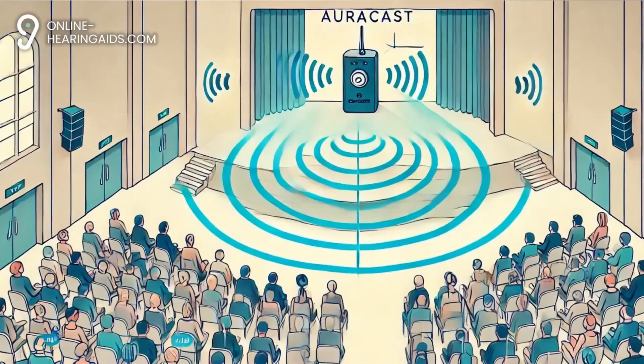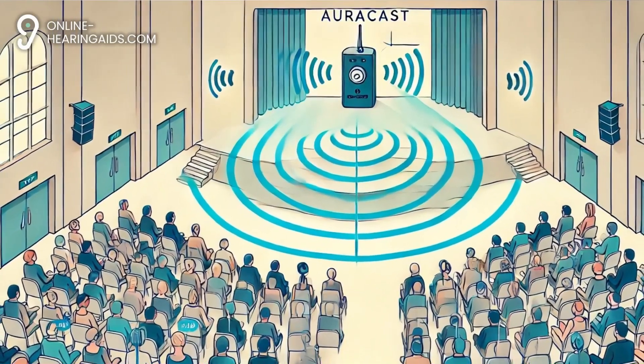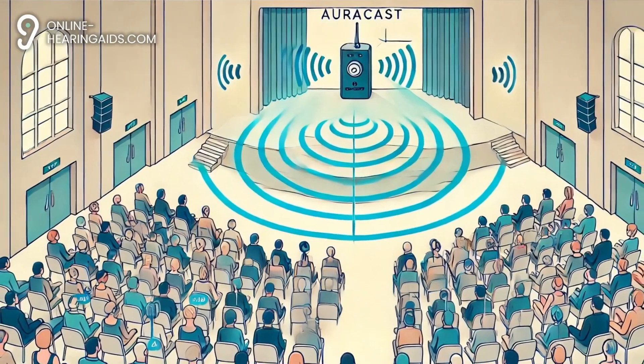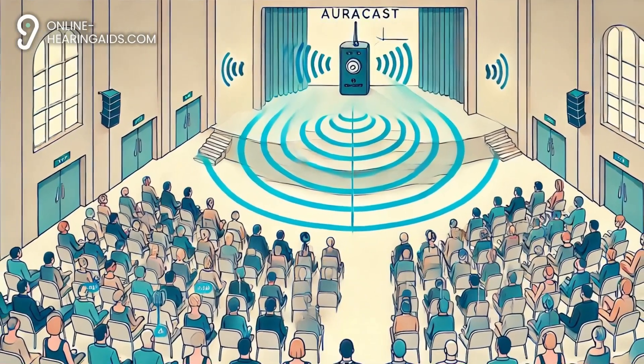AuraCast is a new Bluetooth technology that allows hearing aids to receive audio wirelessly from various sources such as TVs, phones, laptops, and even public broadcasting systems. You can think of it as a kind of sound broadcast that anyone with a compatible hearing aid can receive, provided that your hearing aid has this feature.